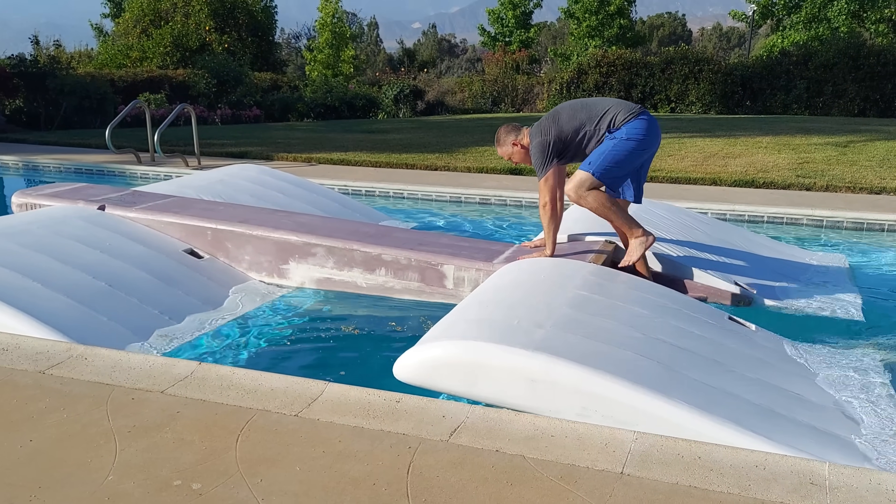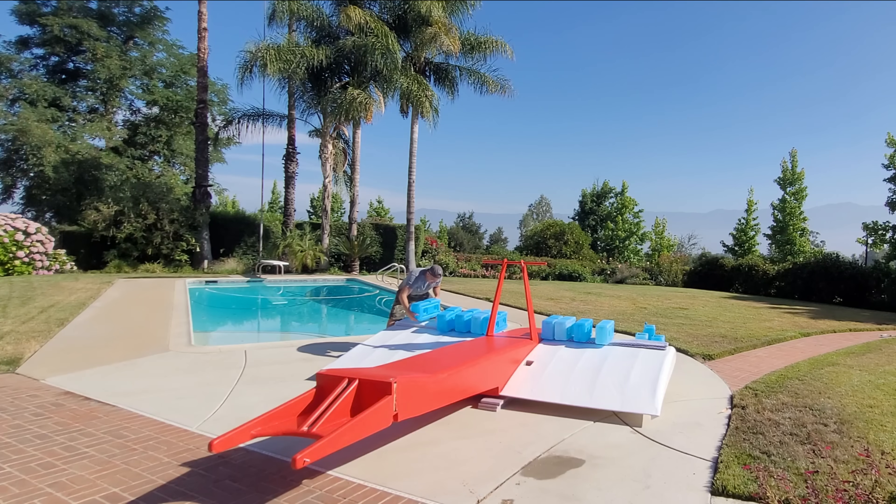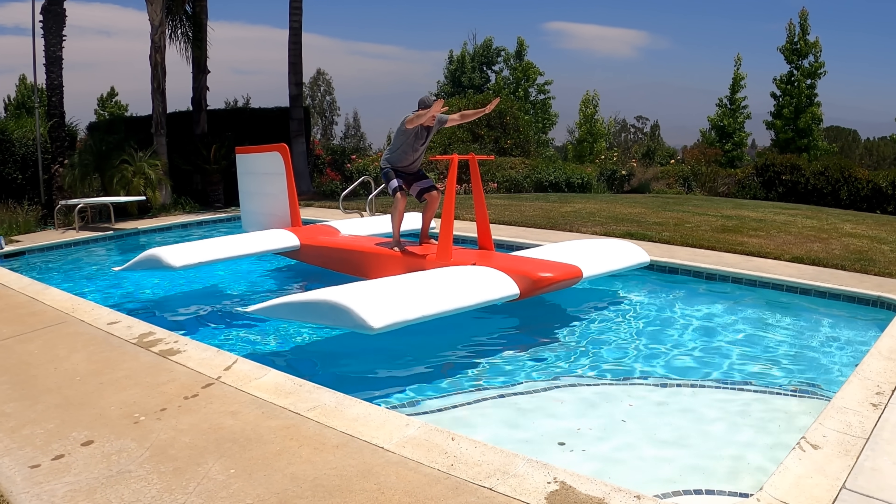Hey there, this is Kevin from ThinkFlight and in this video I cover the wings of the ground effect glider, load test the wing spars, and let my imagination run wild.